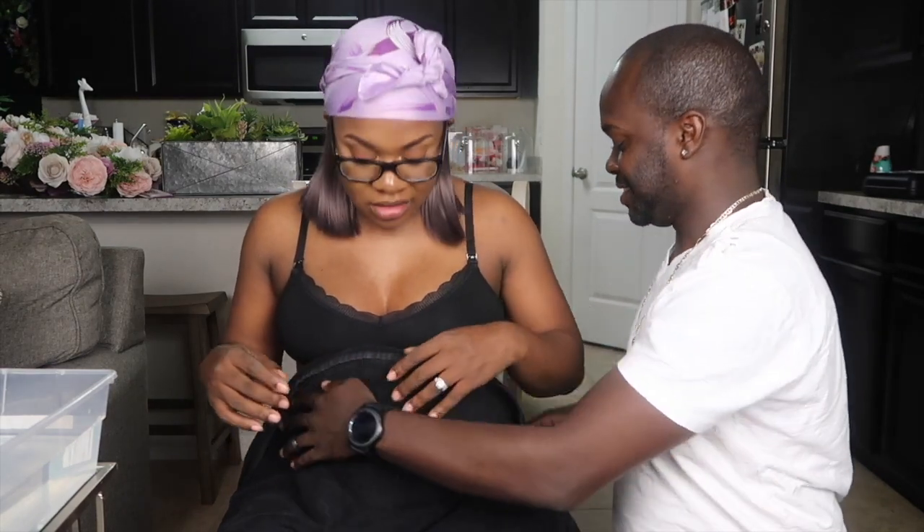I guess I'll cover up just slightly, but you're about to see all this, so it don't even matter. Cover that up. You're about to see all this. I'm tucking you in. What you mean?